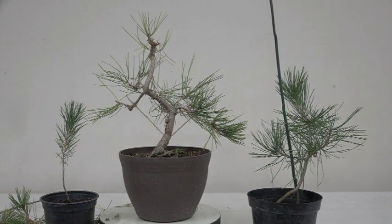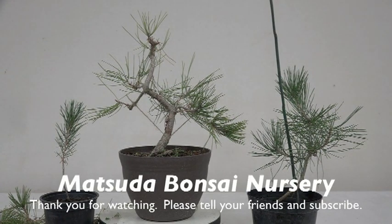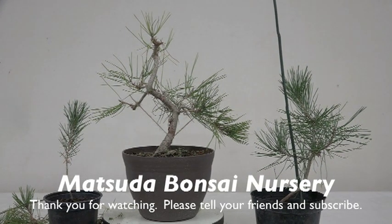I was reading in my AARP magazine that if you have a pet you tend to live longer, so I'm doing everything I can to stay healthy — including eating my dark chocolate. Anyway, this is me saying goodbye; I'll see you again real soon.